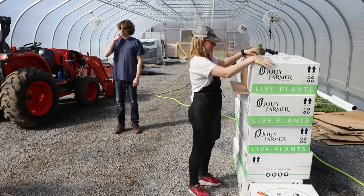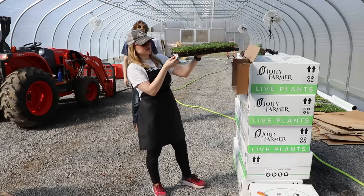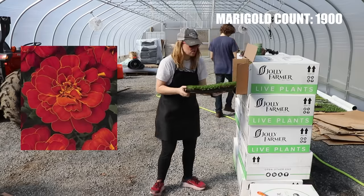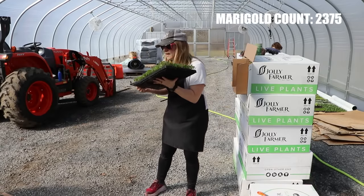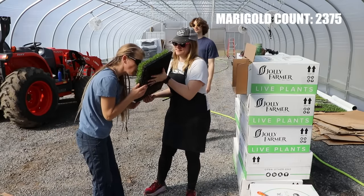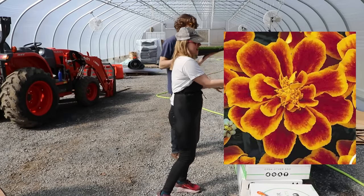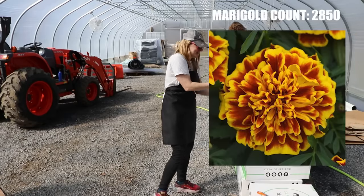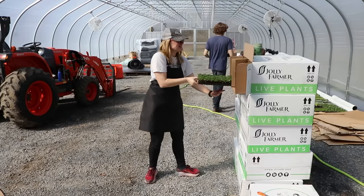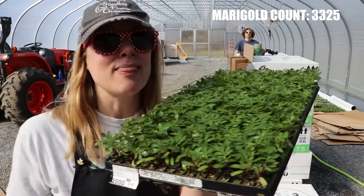We have a couple more trays of marigold — Durango Red, oh it smells so good! And this one's Durango Flame. And then another one called Bonanza B — that's fun. And yes, there's another tray of marigolds. Like I said, all of the marigolds on this order were a mistake — they came in too early.